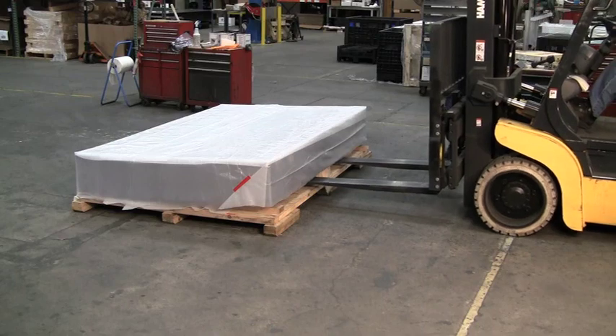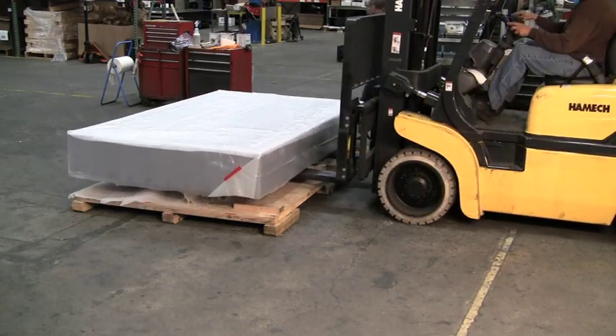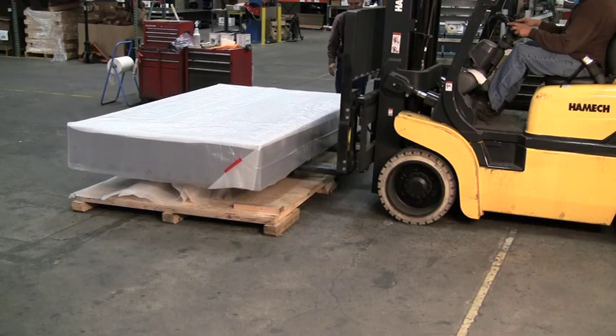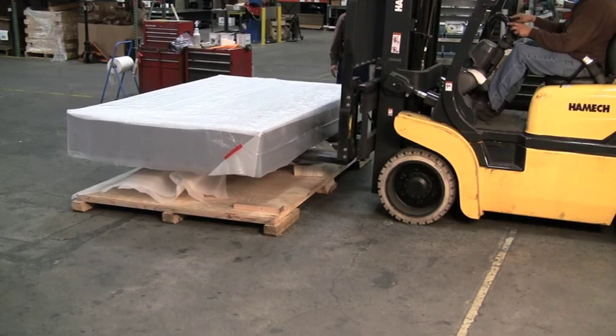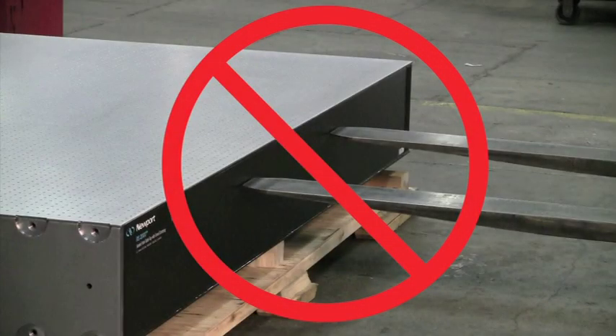If the table section and skid are too small to allow for bending of the skid, you may need to manually push the table off the skid several inches to allow lifting forks to lift the bottom of one corner of the table to create access to insert spacer blocks.